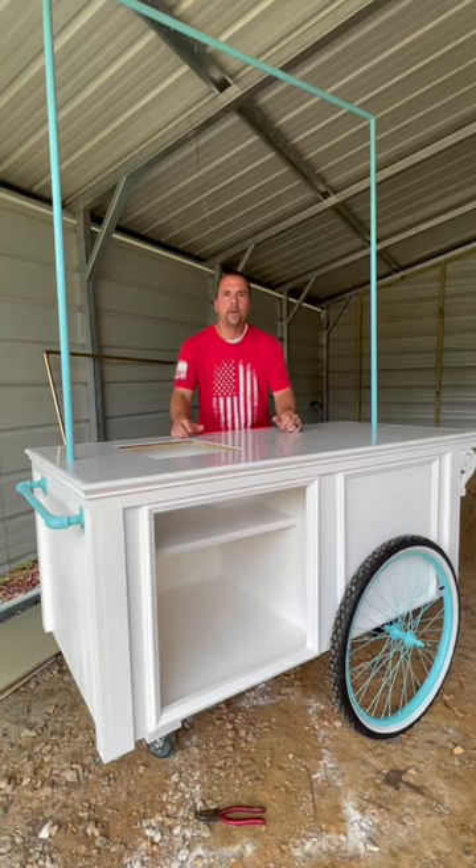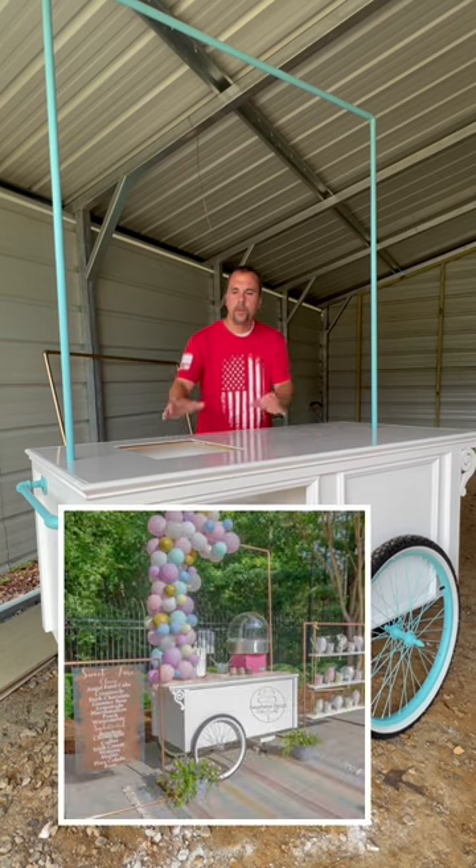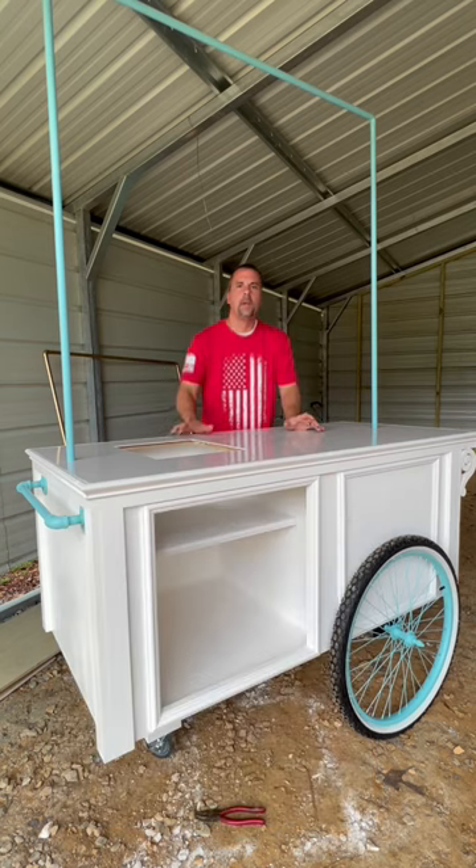Hey, are you looking for something cool to build or start a business? This is a cotton candy vending cart — you put your machine in this hole. I have a full build video showing you how to build this with dimensions. Head over to the channel and I got you covered. Thanks for watching.